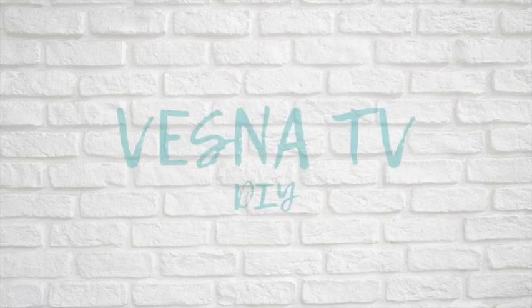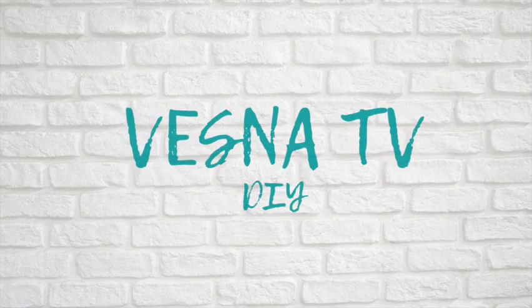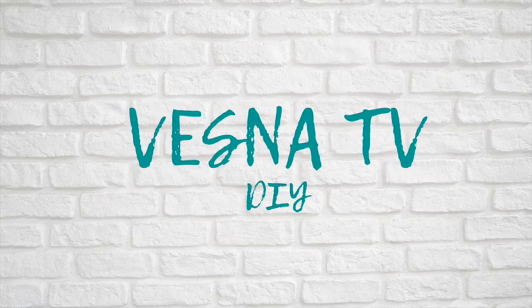Hey guys! Thank you so much for dropping by my channel. It's Vesna here and welcome! So for today's video I am doing an IKEA hack with the Billy bookcases, so stay tuned to see what I've done with them.